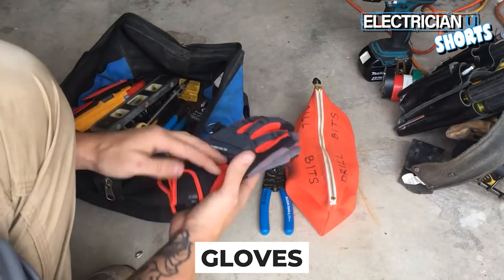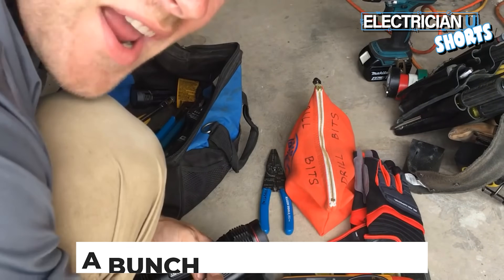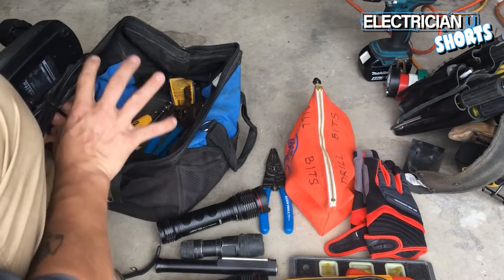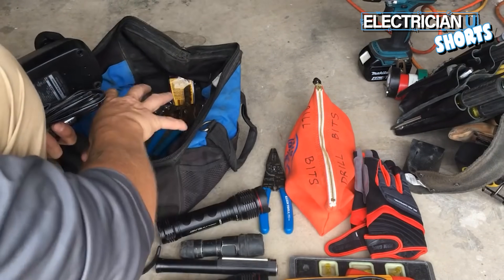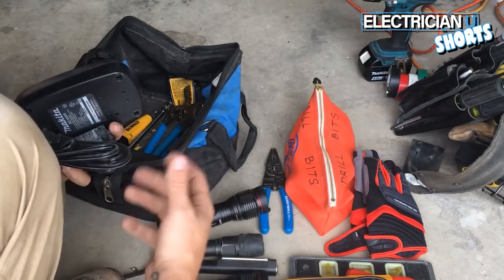Having a good set of gloves is important. Every electrician needs to have a level. Electricians and flashlights go hand in hand. This is a bag I carry everywhere — it keeps all the stuff in it and I bring it so I can carry everything I need into a job in both hands.